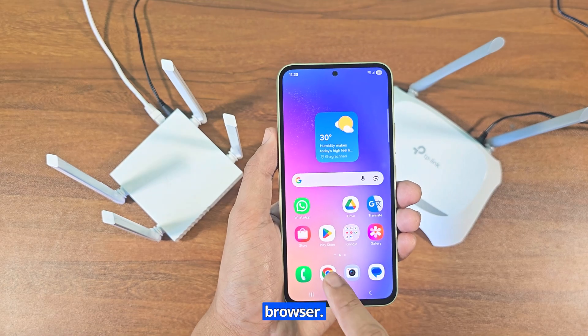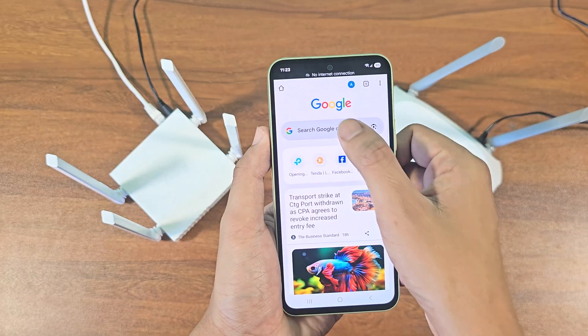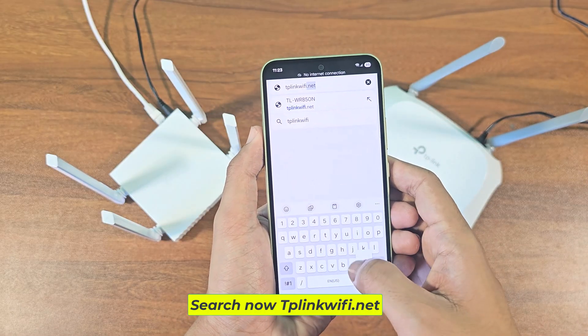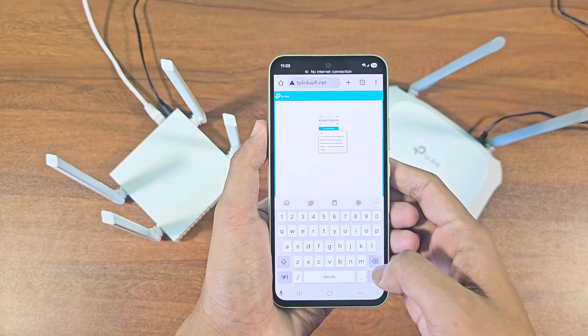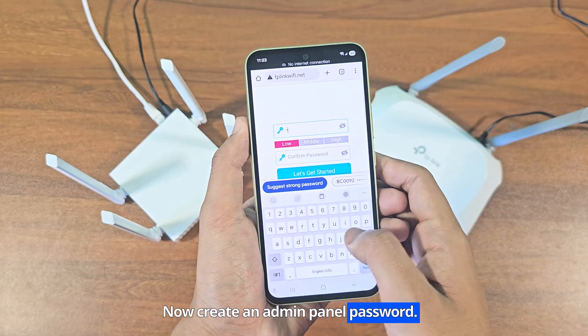Now open the Chrome browser and search at tplinkwifi.net. Now create an admin panel password.